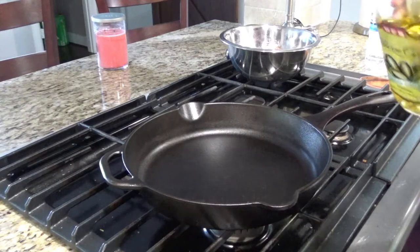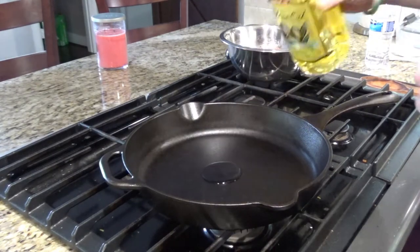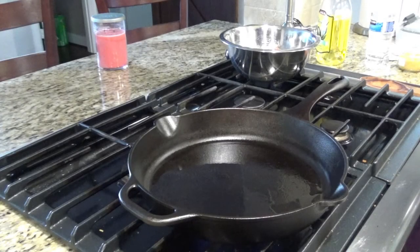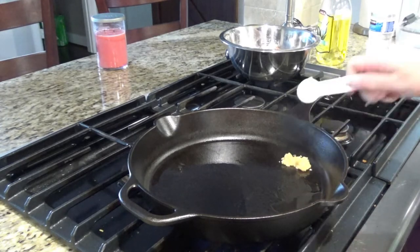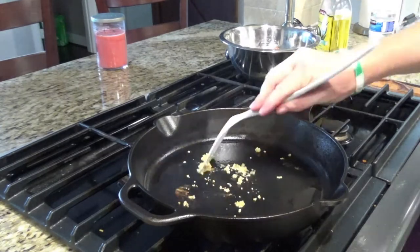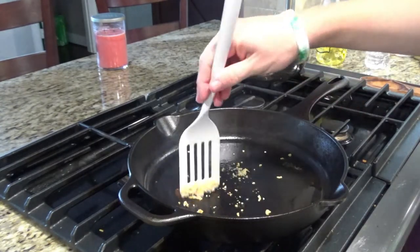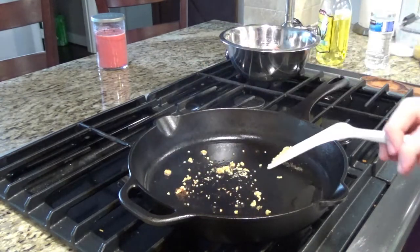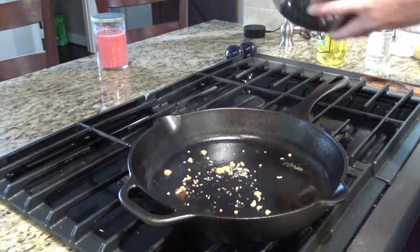We're gonna go ahead and get started cooking the venison. You're gonna wanna start by heating about a tablespoon of olive oil over medium high heat. Once the oil is hot, you can add some onions or some peppers if you wanted. But we're gonna skip that step and just start with the garlic. I'm gonna add a teaspoon of garlic. Garlic won't take long to become fragrant, a minute or so. Once it does, we'll go ahead and add the venison.